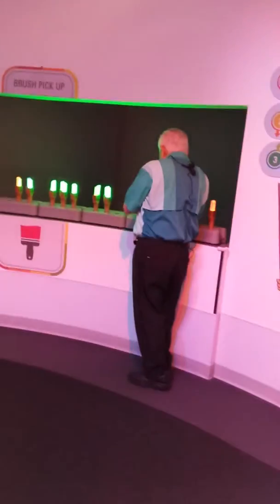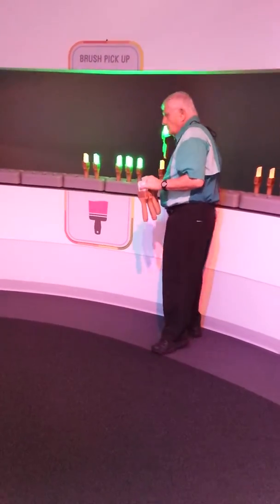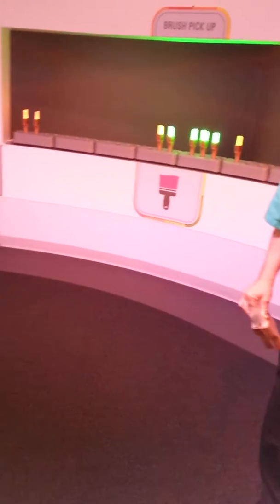Anyway, grab one and take it into the next room where there's a bunch of different colored paint buckets and a big mural. Just dip the brush in the colored bucket you want and bring the mural to life. Don't be shy — trust me, it's fun.